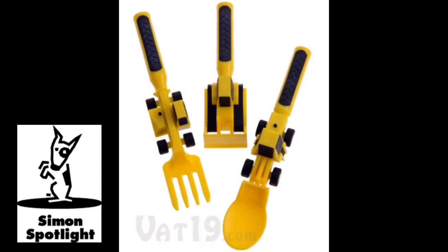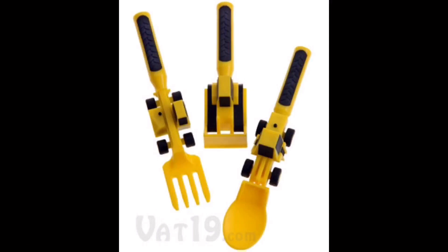Finally, our favorite, the Bulldozer Pusher. This ingenious instrument was designed to help your child push those hard to gather pieces of food onto their spoon or fork. The Forklift and Front Loader are nearly six inches long and provide plenty of reach, while the Bulldozer is just a little over four inches in length.